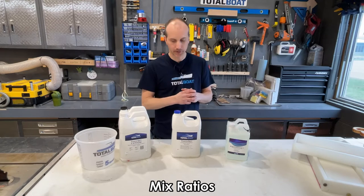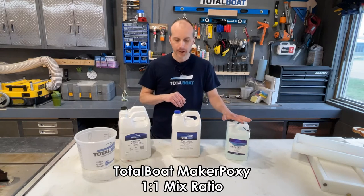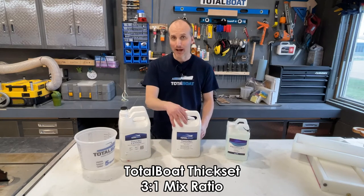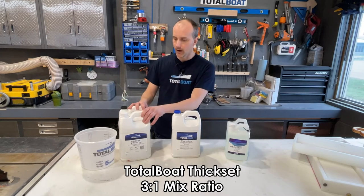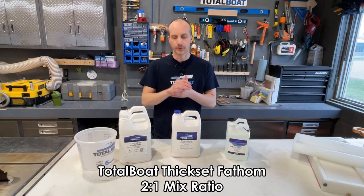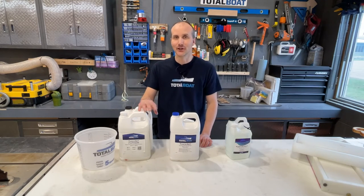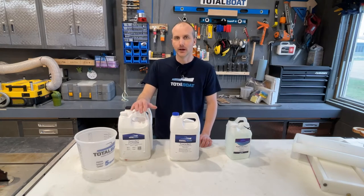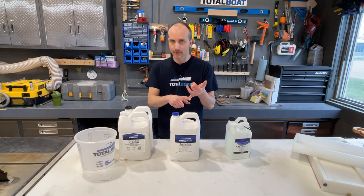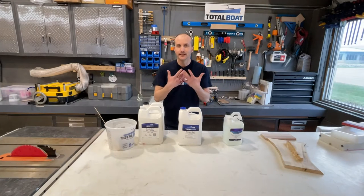Mix ratios are something we should discuss because these resins are not created equal. Maker Epoxy is a 1-to-1 product — for every one part A you need one part B. Thick Set is a 3-to-1 product — for every 10 ounces of hardener you need 30 ounces of resin, so 40 ounces total. Thick Set Fathom is 2-to-1. Use a calculator, especially given the cost. If you mix them wrong — using 3-to-1 ratios on a 1-to-1 product, for example — either it won't set and your project's ruined, or it'll set too fast and your project's ruined. Mix ratios are extremely important.